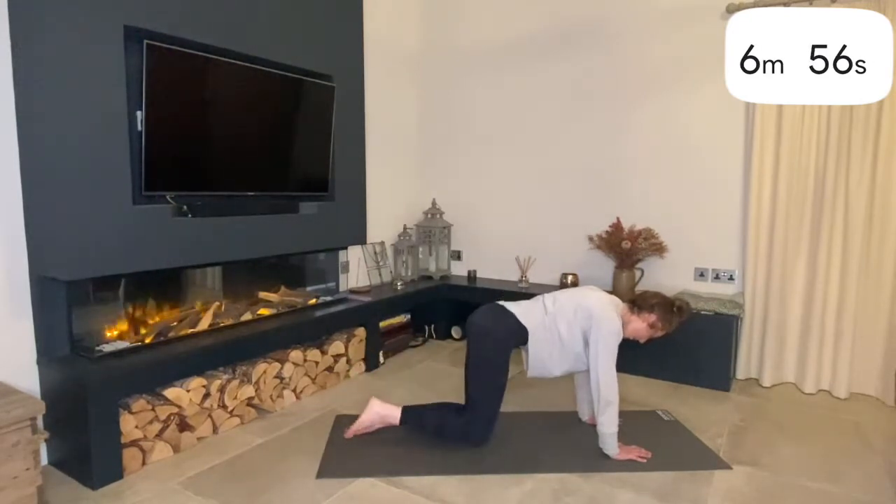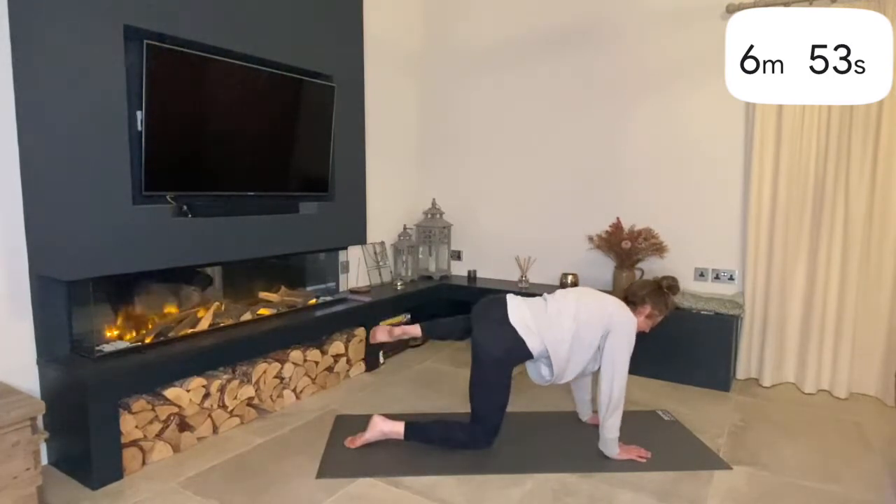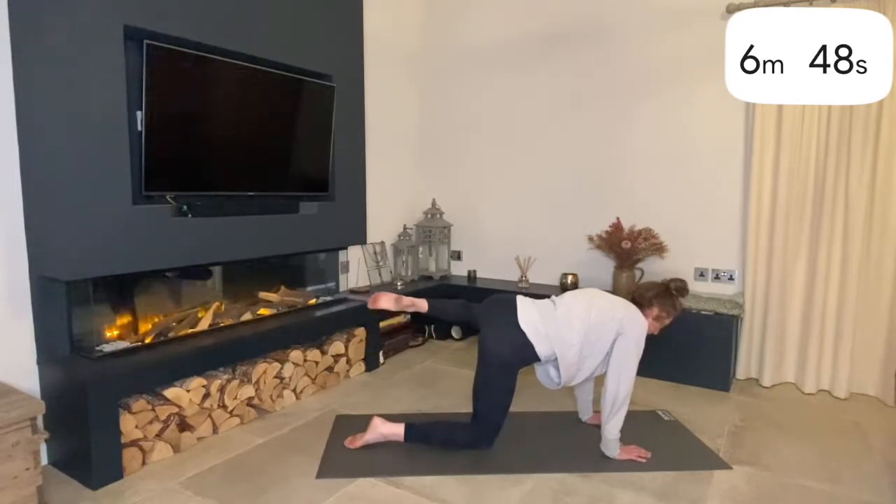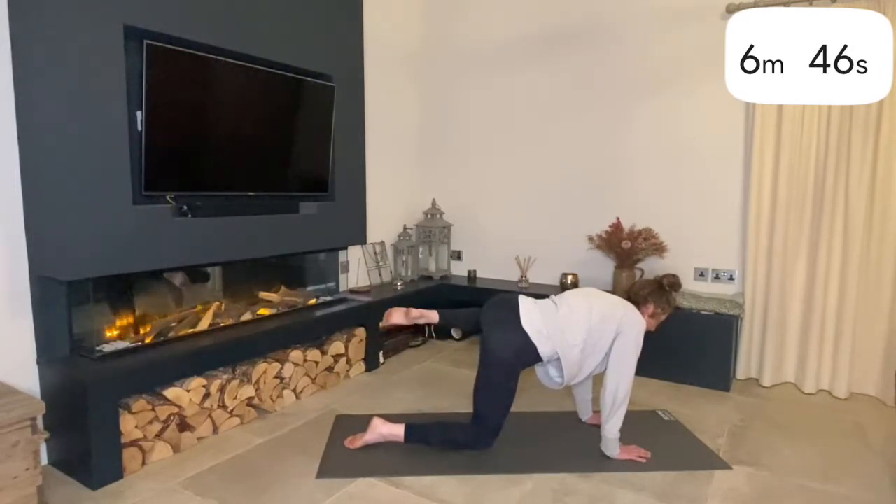And then we're going to swap sides. Bring the right knee down, left knee up and out to the side, and then start those circles — slowly moving that hip around the joint.